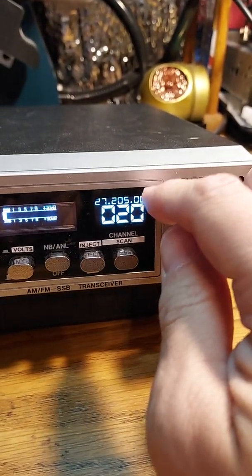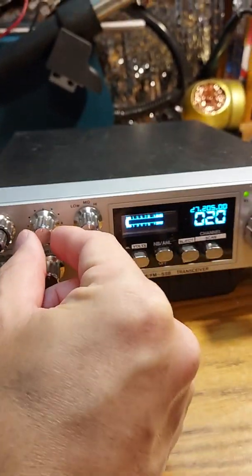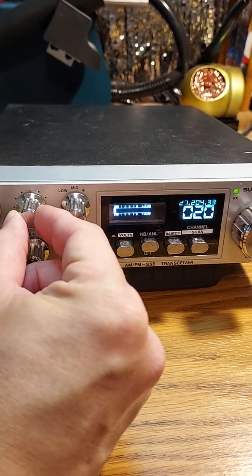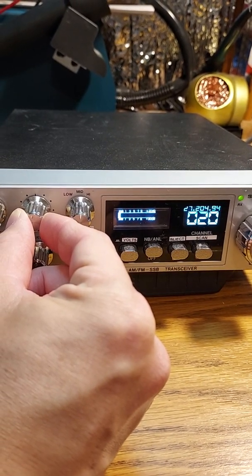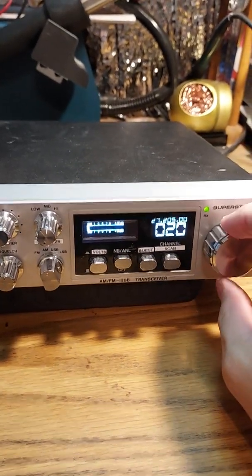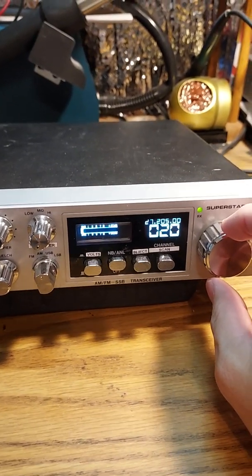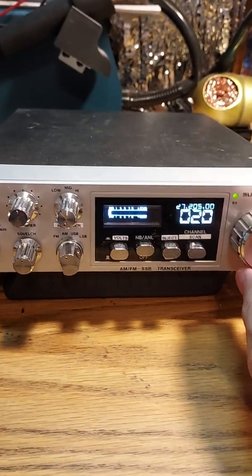You've got a frequency counter now up on the top, and the clarifier — you can really get very, very fine tuned with it. It's very accurate; what it reads on there is exactly what frequency it's on, all the way to the eighth digit. So it's pretty fine tuned.